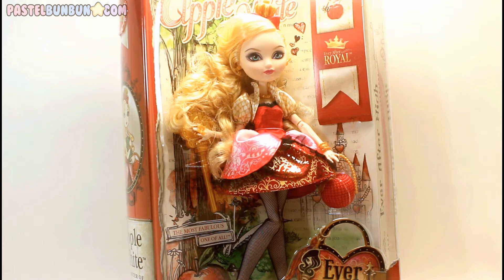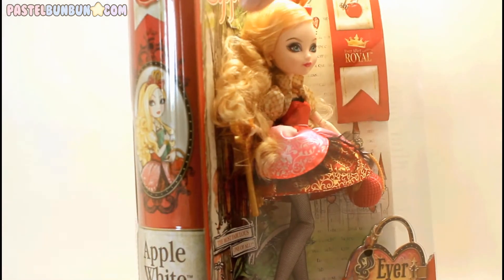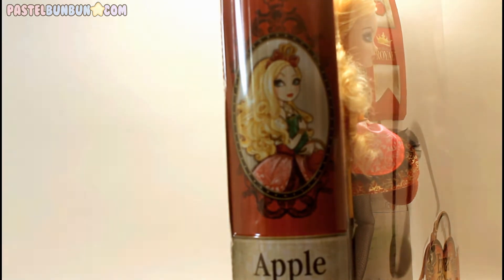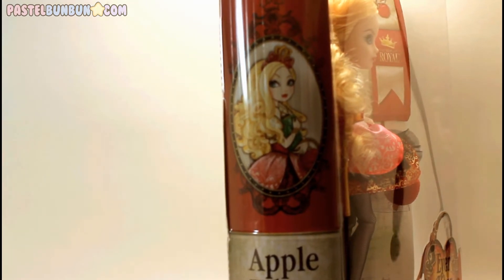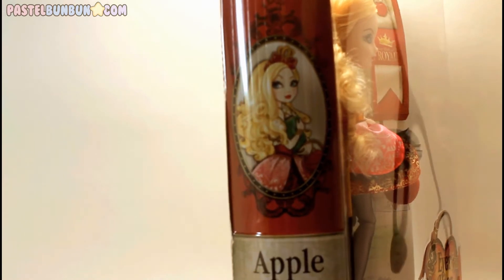I don't like to destroy these boxes — I try and keep them as intact as possible. So we won't be looking at the book or anything fancy. It says 'free chapter sampler inside,' but we won't be seeing that. We will be looking at the doll in close detail. I love the artwork on all these kind of dolls; they are just gorgeous. It says that she is Apple White, daughter of Snow White.